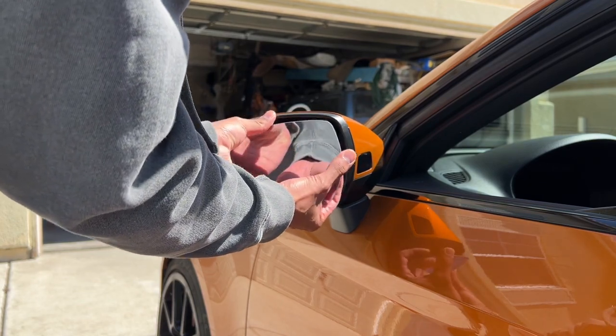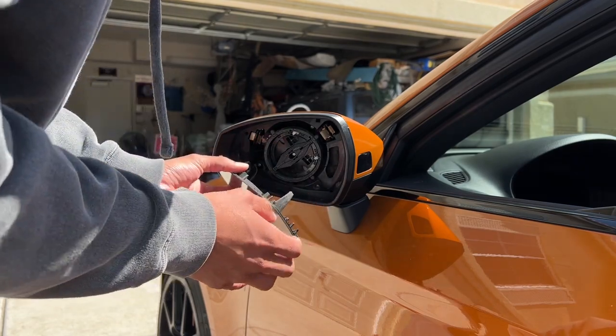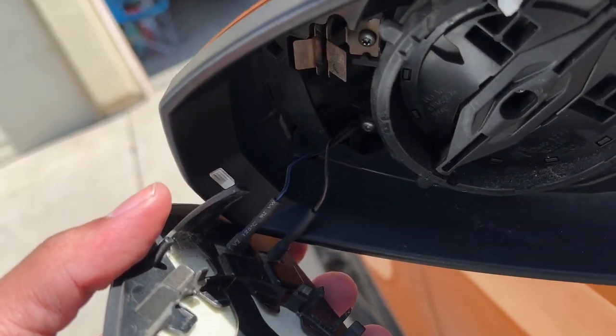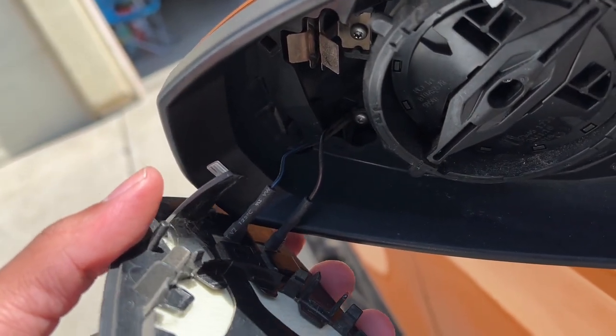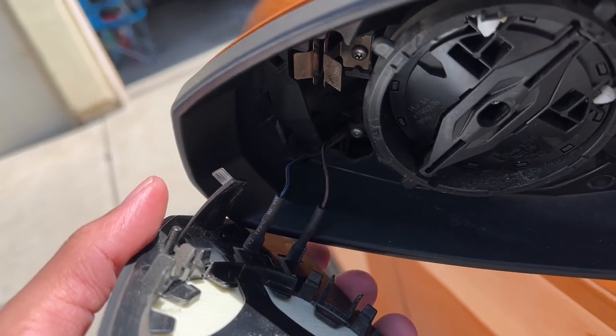Just like that, it's out. Be careful when you're pulling this out — there may be some resistance. Apply some pressure on the top to get it out nice and smooth. Now the mirror glass is up, and since I do have the heated mirrors, there is a blue and a red wire. When you take these out, make sure you put them right back where they were — blue on top and red on bottom.